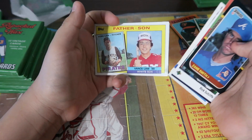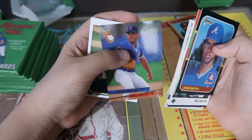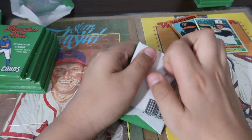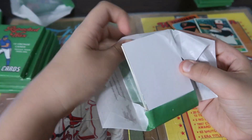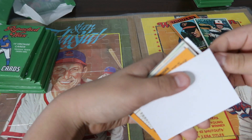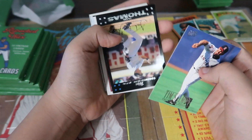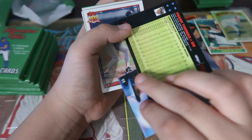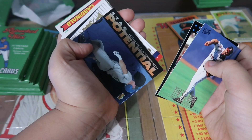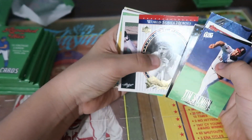I have a Father's Son card, Burnwell and Vanslaw. Randy Myers. Charles Hilton. Tom Salmon. Frank Thomas — that's too bad. A little Series of Heroes cards.